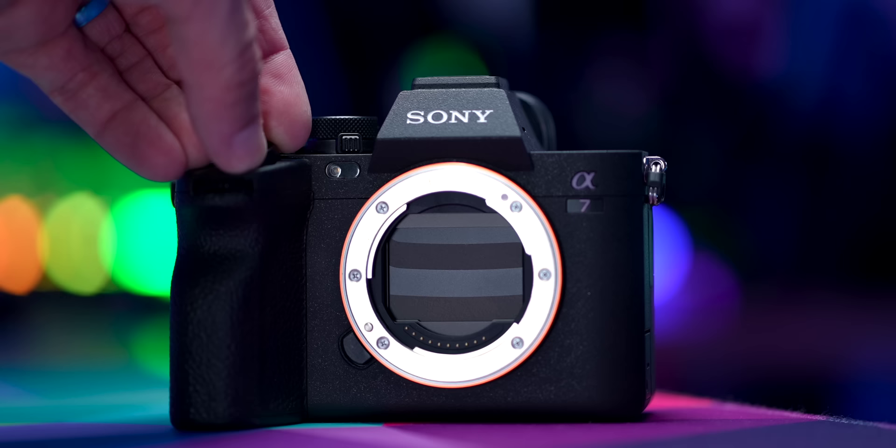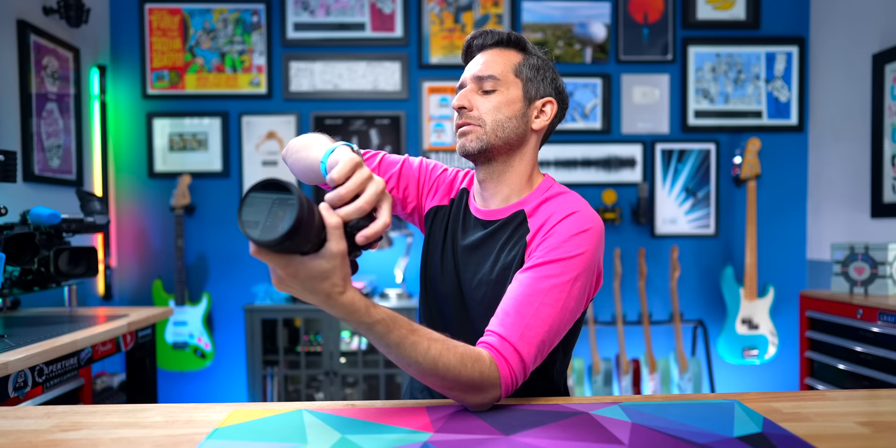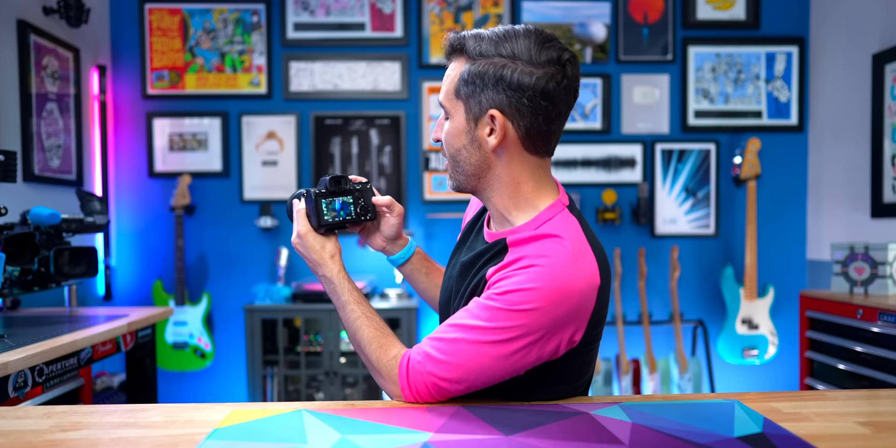Additionally, because we do have a 7K sensor, you have the ability to go into a Super 35 crop. What I've done is assign that to this joystick right here. Now when I have a scene and I want to crop in, I just push this joystick button and the camera crops in 1.6 times for Super 35, which is great if I'm using like a 24mm lens. What's 24 times 1.6? It's 38.4. So my 24mm lens becomes like a 38mm lens. And because like most Sony cameras this has Clear Image Zoom, I can crop in and then go 1.5 times further.